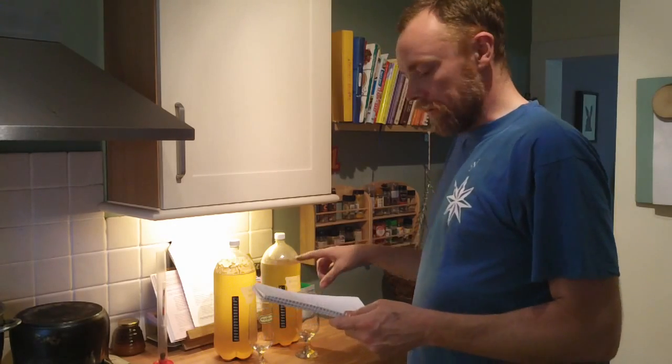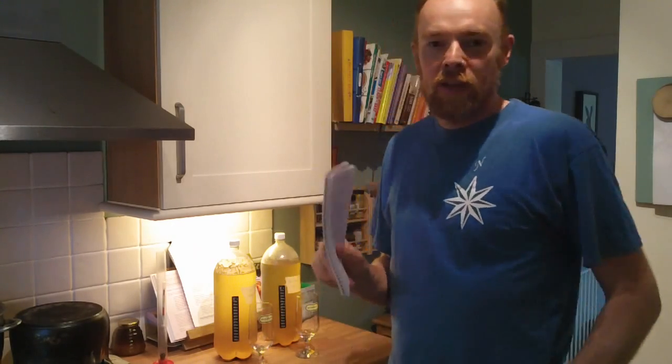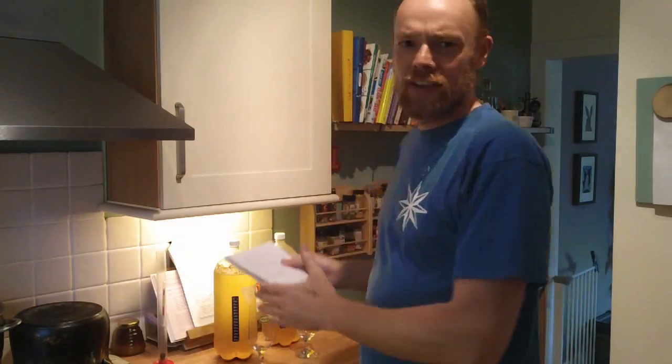I've actually made a few changes. I do recommend when you're doing these experiments to just change one element at a time - whether it's the yeast, whether it's the amount of time it ferments or whatever. But I've actually changed a few elements to this, so if it's radically different than what I was getting before, I'm not really going to know which step it was that made the change. I do recommend just changing one thing at a time.